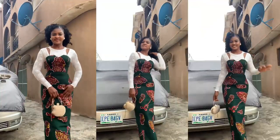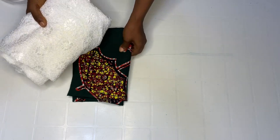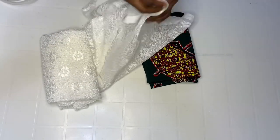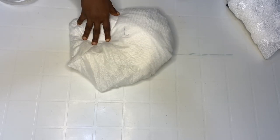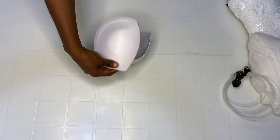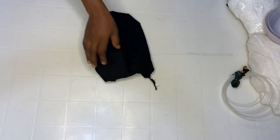We'll be needing an Ankara fabric, and you'll also need a net that can go with the Ankara. You'll also need ST — if you don't have ST, you can use paper stay, but ST gives the Ankara strength. You'll also need a bra cup. I usually use a push-up cup. Mine is 38, and my bust size is 36, so I usually use a cup bigger than my actual size.